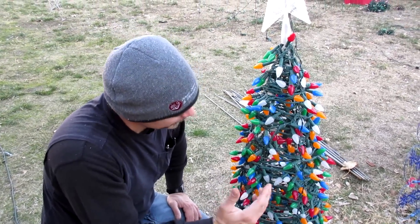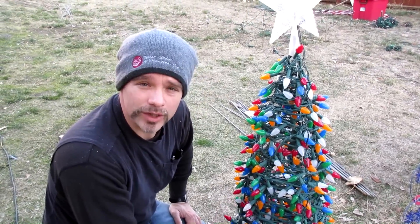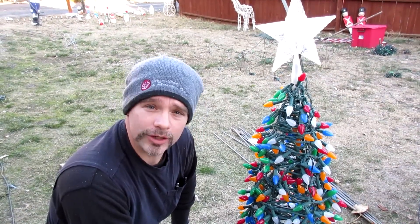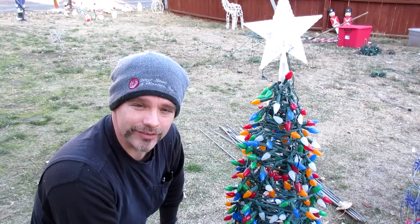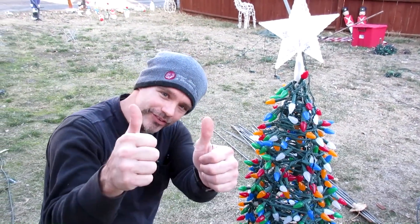I hope you like this and I hope you can set one up. If you do, shoot me a picture of your do-it-yourself Christmas tree — I'd love to see it. So until next time, see ya.